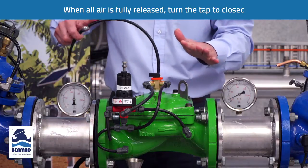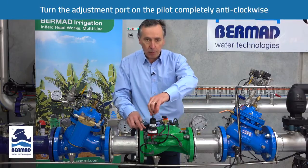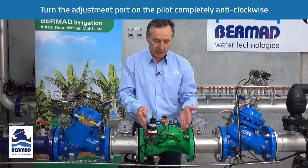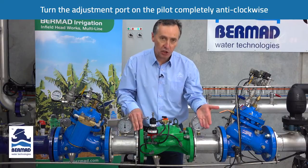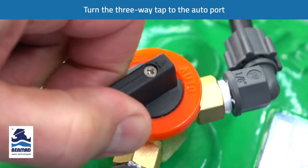The valve will remain closed. The next thing we do is turn the adjustment bolt on the pilot anti-clockwise completely — this tells the valve we want to start with the pressure at zero. We now turn the three-way tap to the auto port.